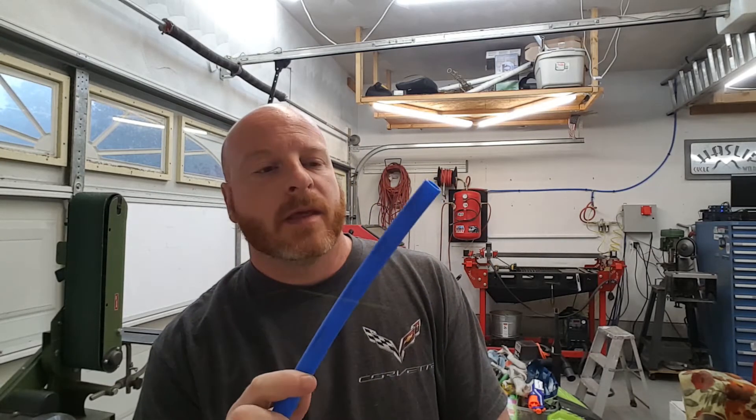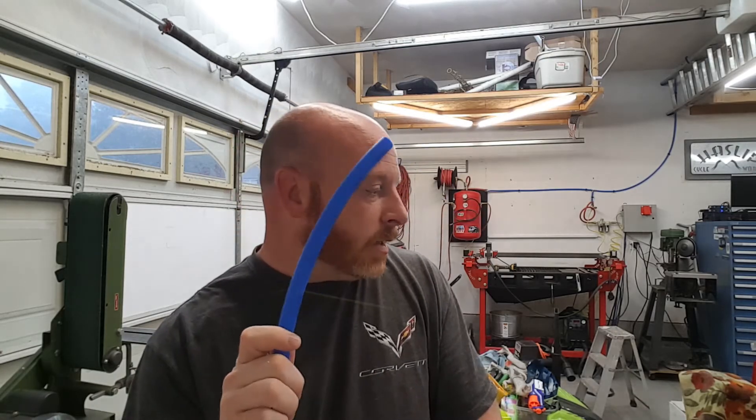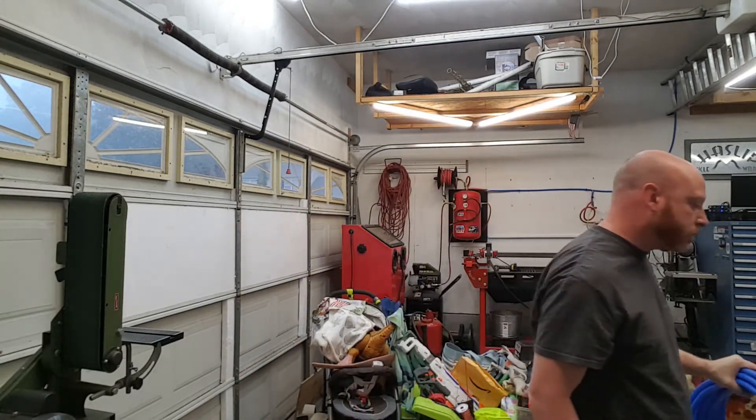I am going to be using PEX — P-E-X. Don't ask me what it stands for, because I don't remember. But it comes in a range of colors; I went with blue. This stuff is cheaper than the PVC, and while it's not as easy as just slipping some fittings together and gluing them, it goes together super simple. I bought a roll of 100 feet — 100 feet for $28 at Lowe's. And I don't even think I used half of it for my simple run in my garage.